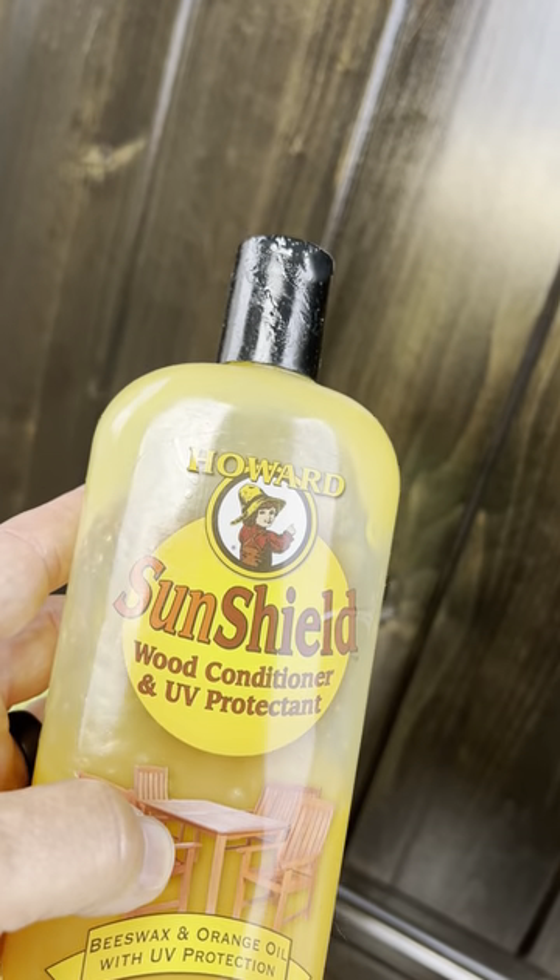I am ready for the rainy season. I had a coat before summer and I always do a coat for winter. It's good to go. Howard SunShield — give it a shot, I love it.